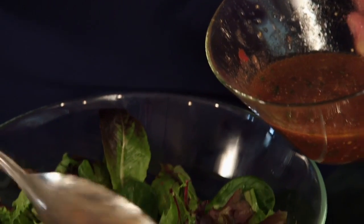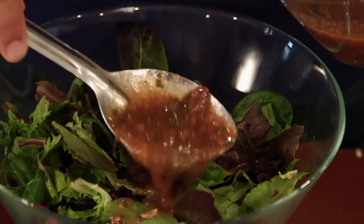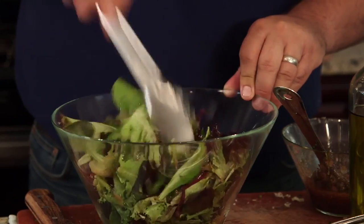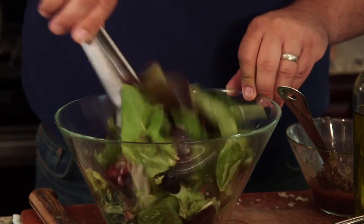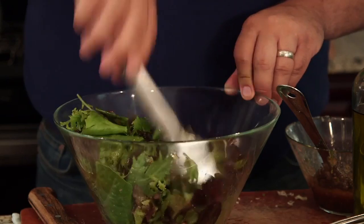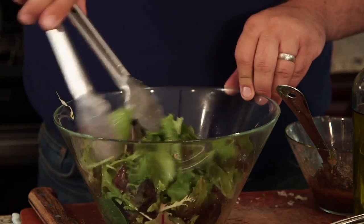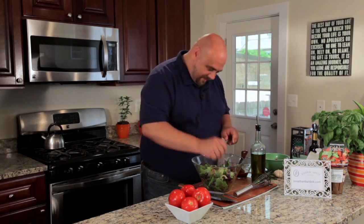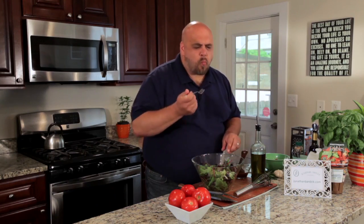Put a little bit of this over our greens. Grab some tongs and toss it through. The smell is amazing — bright and vinegary, a little sweetness from the tomatoes. I am ready to take a bite. Enjoy. Mmm. Delicious.